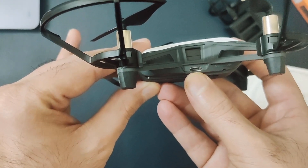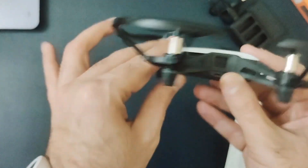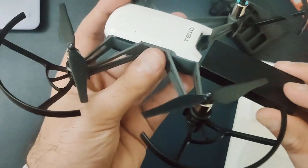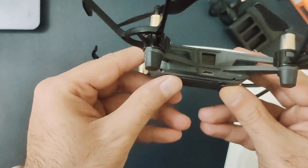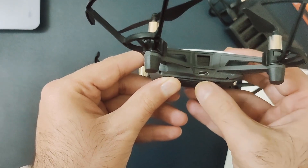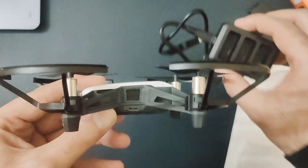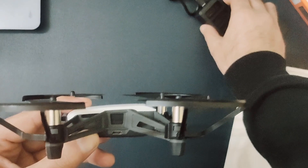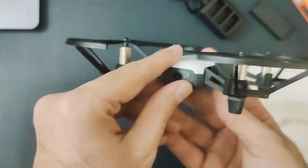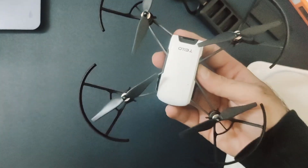There is an interesting thing on the drone — there is a micro USB port. Suppose if you don't opt for the combo pack, you can still get one battery which is already inside the drone. You can quickly put the battery inside the drone and using the cable you can directly charge the battery when it is already inside the drone. So you don't have to go for the package if you don't want extra batteries — you can still charge the battery while it's inside the drone.